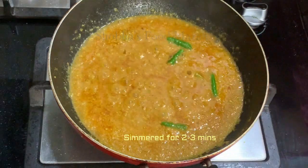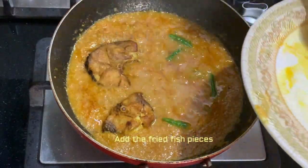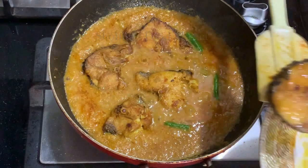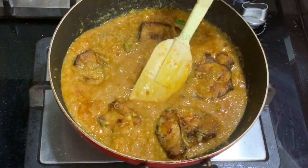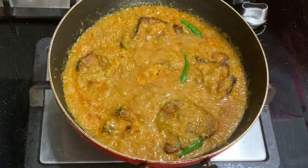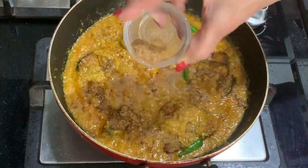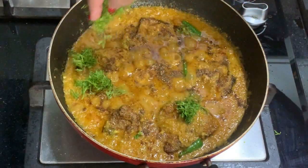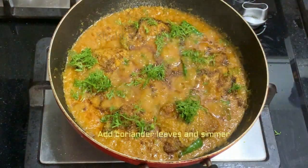After simmering for a couple of minutes, add the fried fish pieces to the gravy. The consistency depends on how you like it — I like it a little thicker, but you can add more water. I added about half a cup. Spoon some gravy on top of the fish slices so they are completely immersed. Finally add the garam masala powder, garnish with coriander leaves, and simmer for one to two minutes — if the slices are thin, one minute is sufficient.